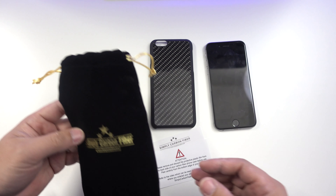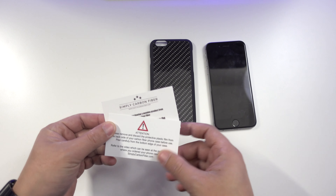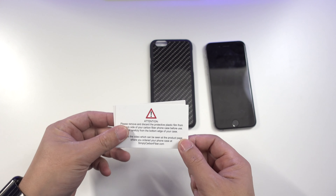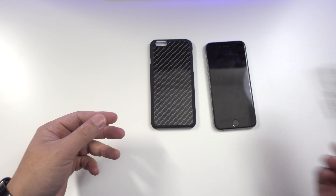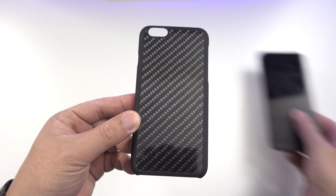It comes with a velvet bag for storing the case when not in use. One card gives you a 10% discount code for your next purchase, and another card includes instructions to remove the clear plastic film on the back — though you can leave it on for extra protection.